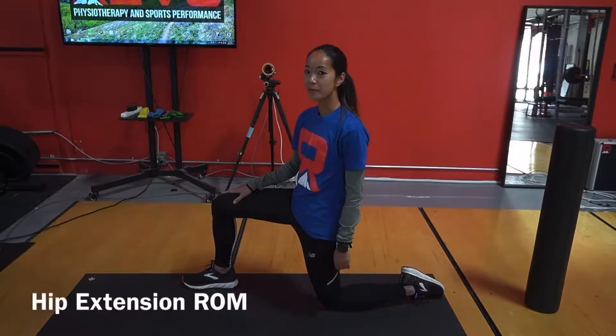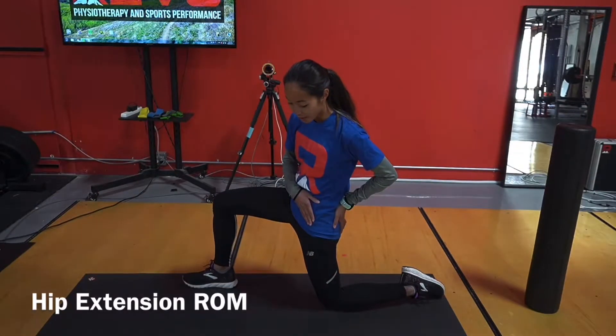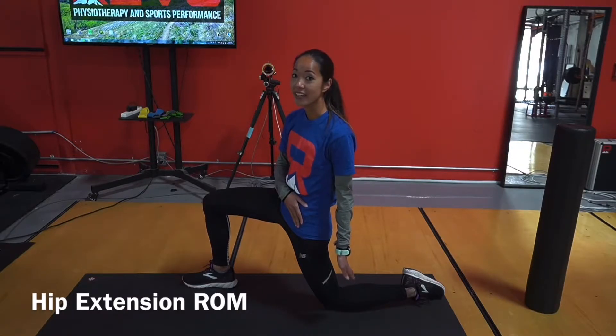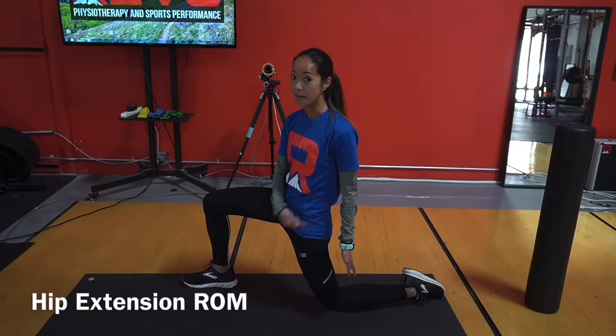Today I'm going to show you what full range of motion looks like in your hips, ankles, and big toe. Full hip range of motion means in this position you have 15 degrees of hip extension. Hip extension is going to be super important for running, especially when you want to drive your run forward and drive that hip behind you.